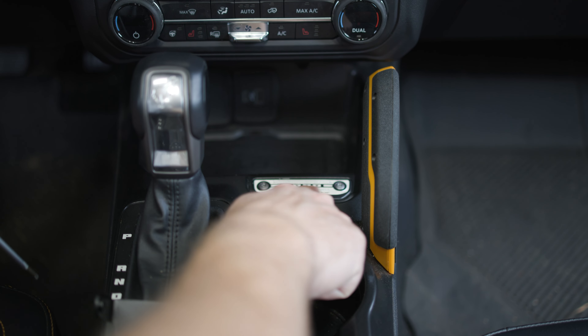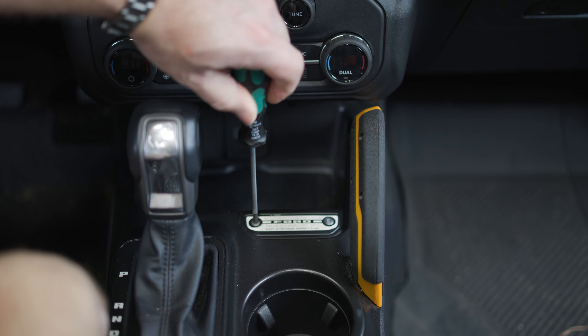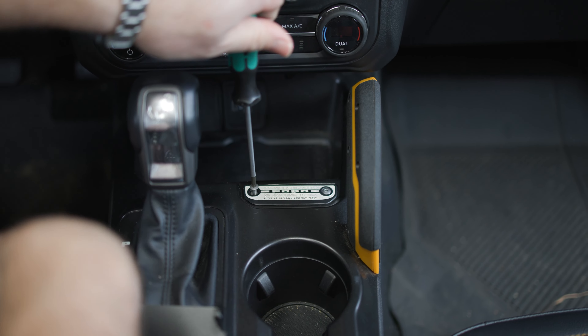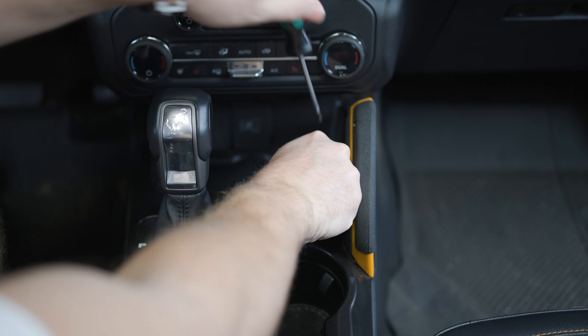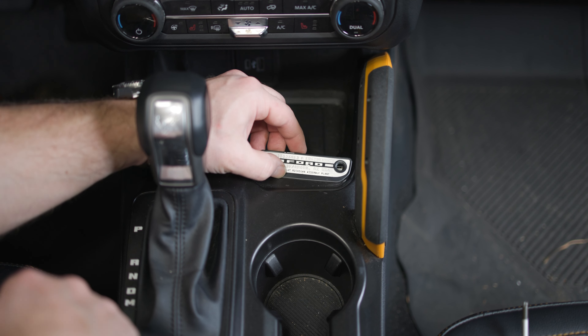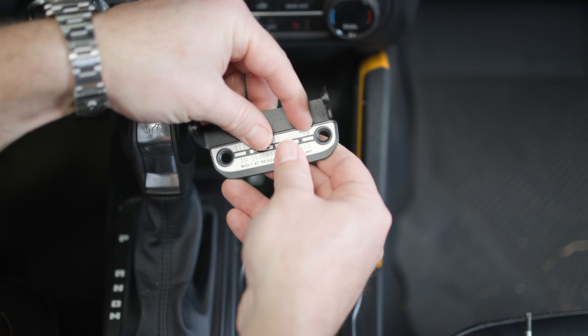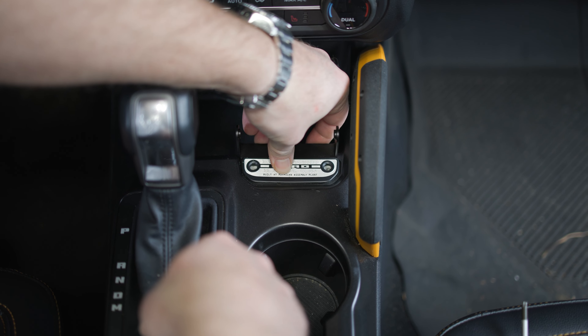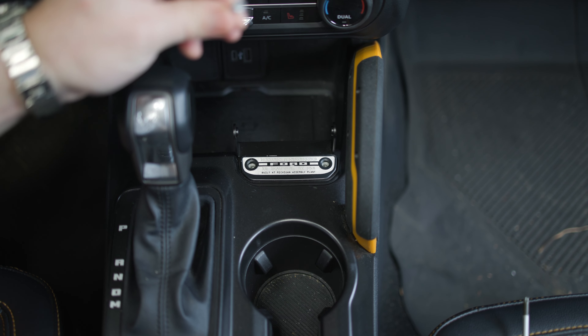Next, we can remove our Bronco plate using a Torx 20 screwdriver. Now we can remove our Bronco plate, place it on top of our custom bracket, and then reinstall it right back into the same place using the screws that we just removed.